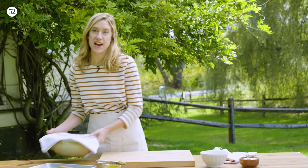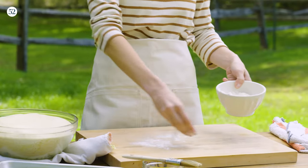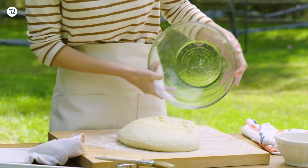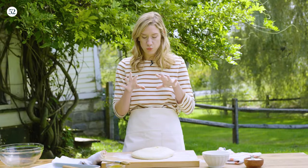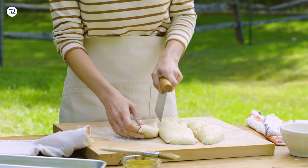The dough has been resting for 90 minutes at room temperature and it's doubled in size. Now we're gonna cut it into three equal pieces, let it rise again, and then we'll be ready to make our pizza. I'll flour the board and hands again, then gently dump the dough onto the board. You can see all the little air bubbles. After the dough has had all this time to rise, we never want to smash it back down and take all the air out — so always be gentle from here on out.